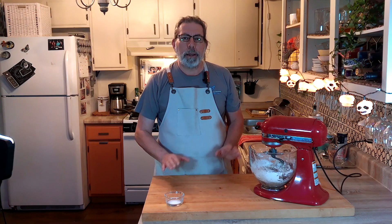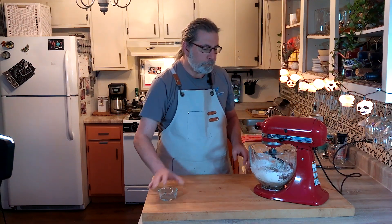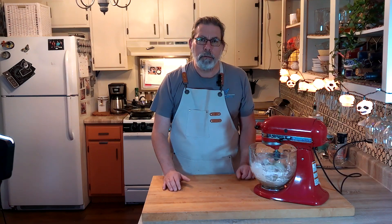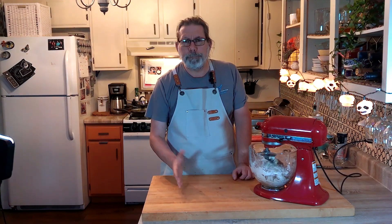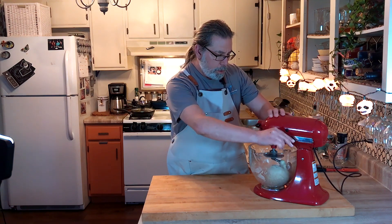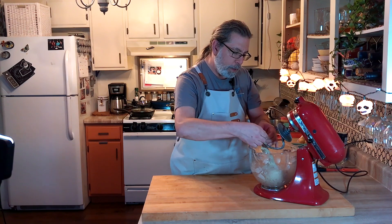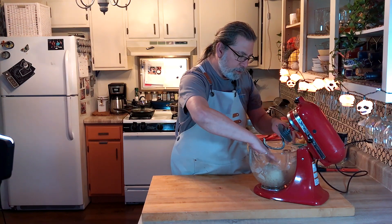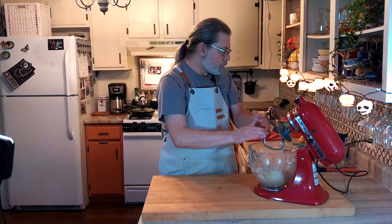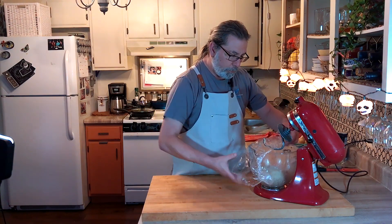After resting for five minutes, we're going to take one and a quarter teaspoons of kosher salt and add it into the bowl. Then we're going to mix this on low until it all pulls away and forms a sticky-ish dough — this will take about five to eight minutes. Our dough has formed a nice ball; it's still sticking on the dough hook which is fine. We'll cover the bowl and let this rise for another hour.